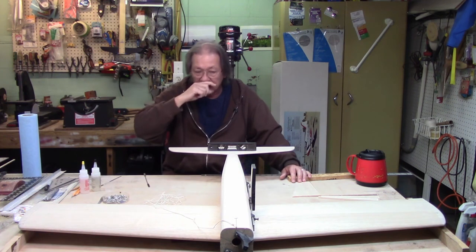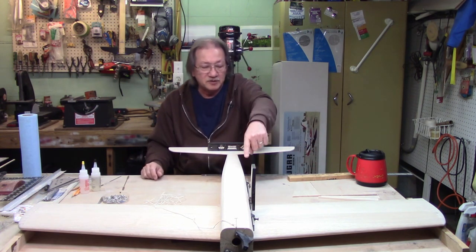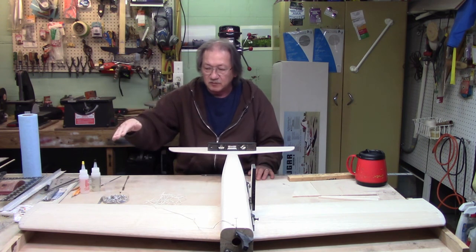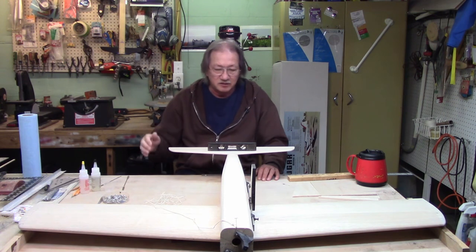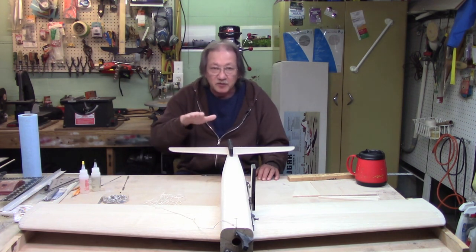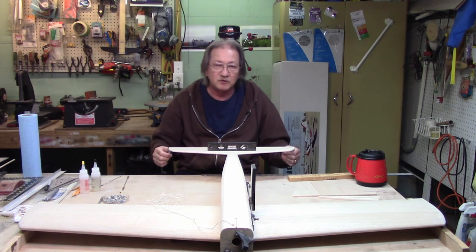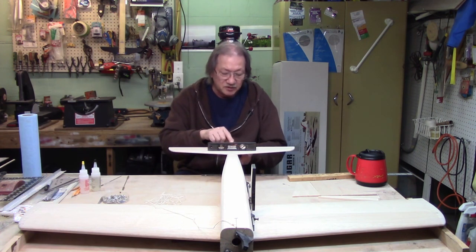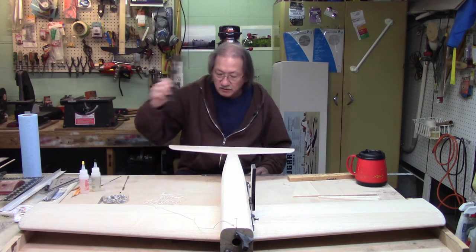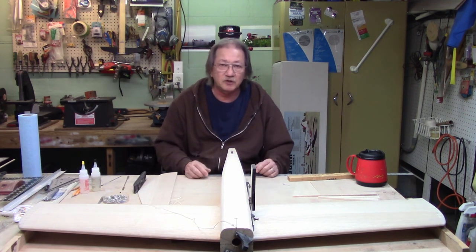In part 14, the vertical stabilizer will go on, and then we'll set the turtle deck and the canopy. I have a Robart incidence meter here just to double check my incidence. I made the fuselage level, jacked up the tips, and right now it reads zero — everything is level.